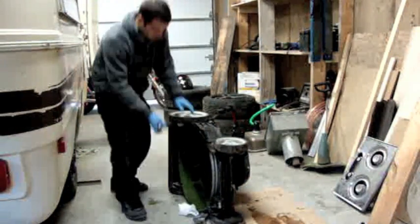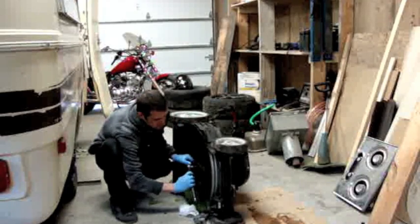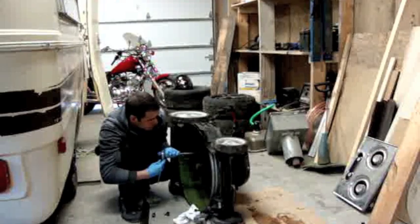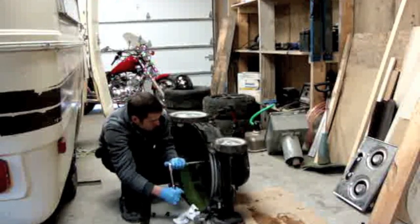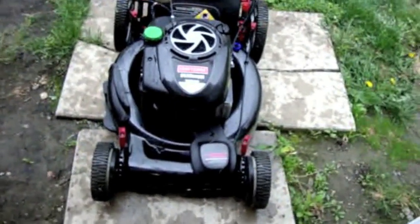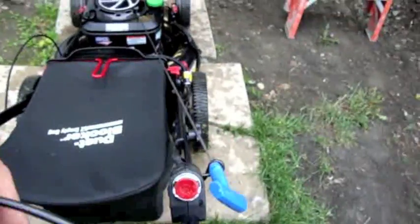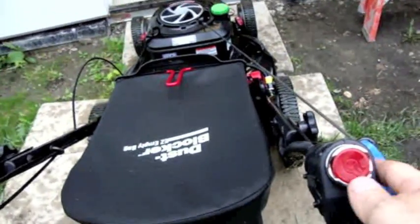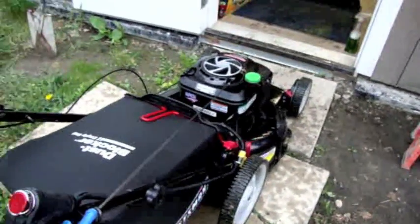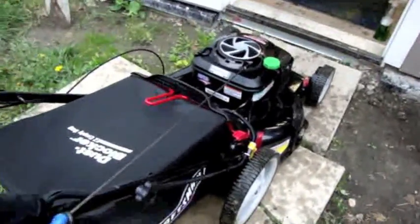And there we have it — we've got the engine back on. Just tightening up the blade and I'll sharpen this for them. Let's double check the ends and bolts are tight. So here's the lawn mower, all washed up, all fixed up. And I'll just give her a quick start. This one here has a push button starter, it's a fancy unit. I'll just give this a push. There we have it — all fixed up.